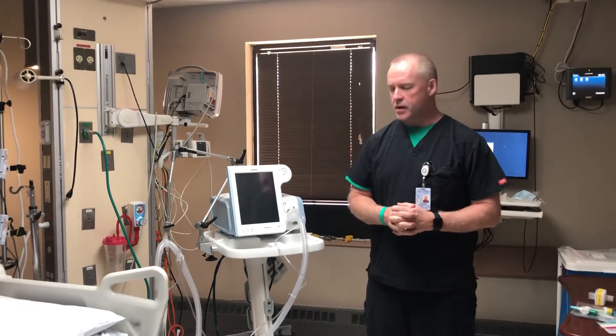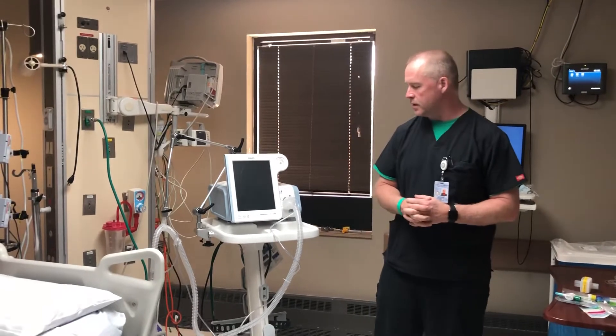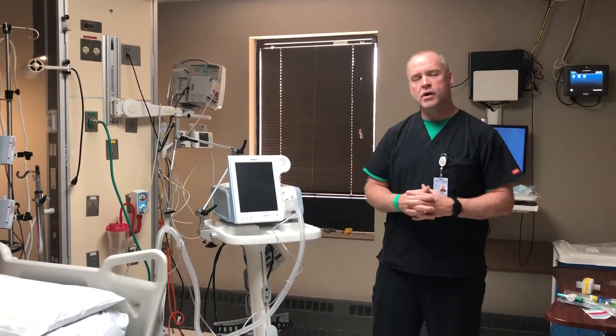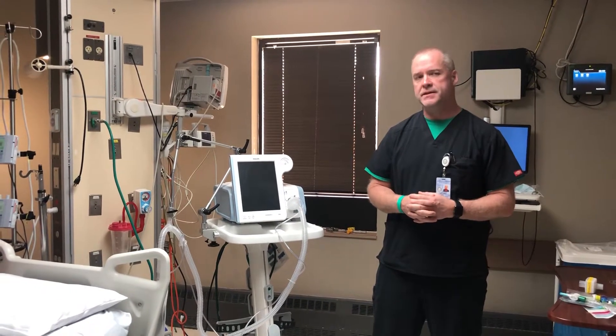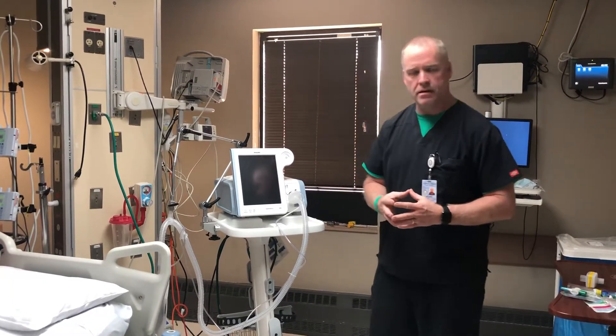Hi guys, my name is Richard. I'm the Cardell Pulmonary Director for Cherry Connection, WWH's Hospital here in Tahlequah. I'm going to give you a quick overview of the Philips Respironics V60 BiPAP CPAP machine.